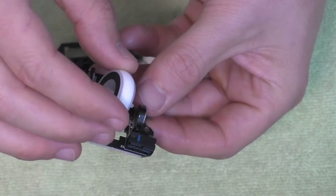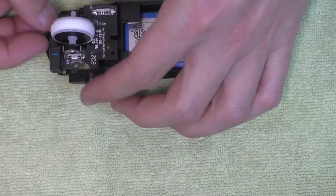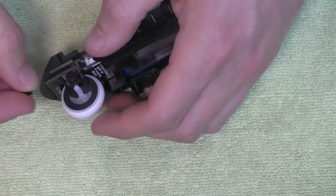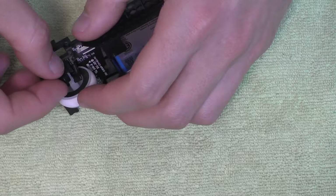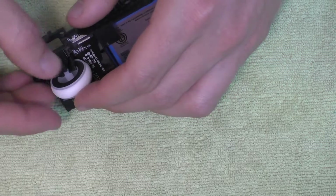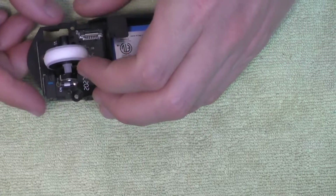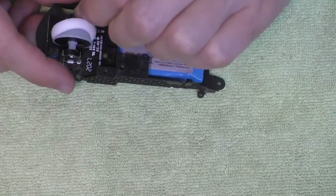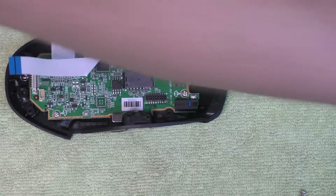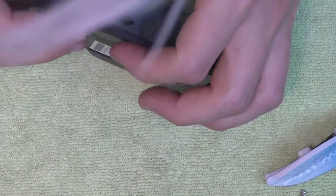Now put the four screws holding in the base — those are the bigger longer screws. You can see how the scroll wheel goes back in: you pop that end of the scroll wheel down, it'll click in place, and then put the little black thing over it to hold it there — make sure it clicks and spins. You can see how the rubber can come off, so you can change the rubber. You can buy rings meant for fingers in a bunch of different colors — I'll leave a link.